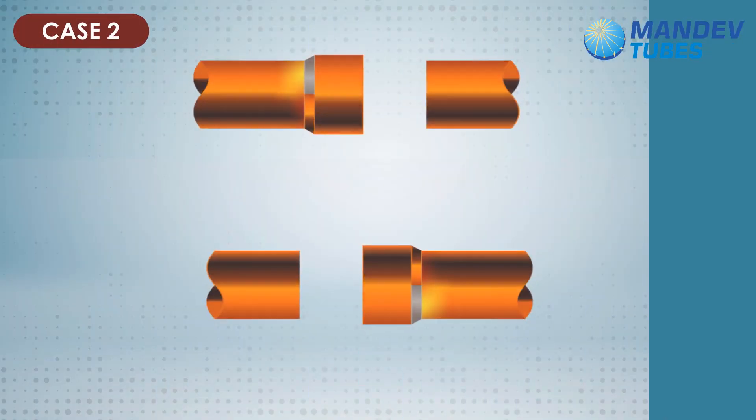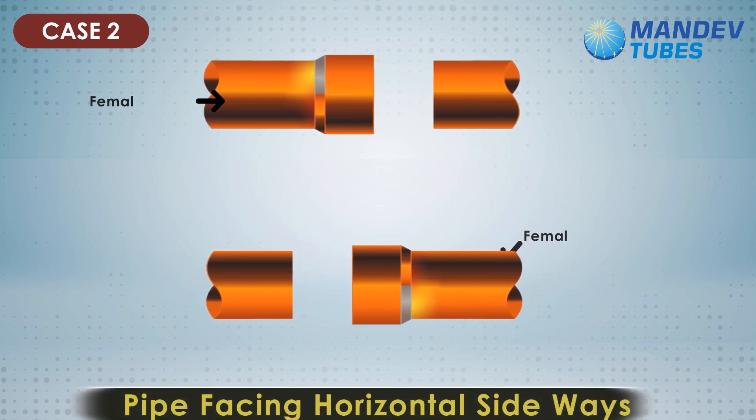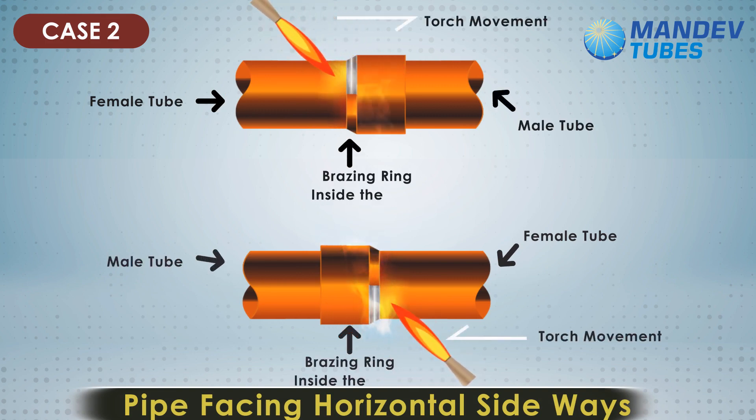Case 2: tubes placed horizontally. When placed horizontally, the brazing ring can be either on the right-hand side or left-hand side of the female tube. The torch movement should be sideways as shown in the figure. The heat generated will melt the brazing ring and start flowing between the narrow space due to capillary action. This is a relatively harder position for brazing operation than that of the first case.